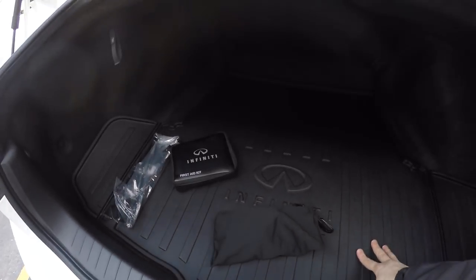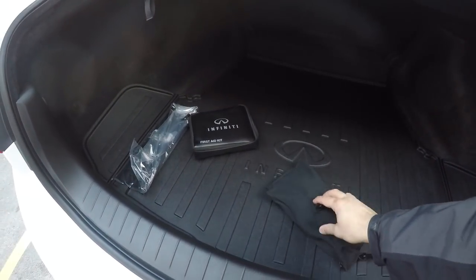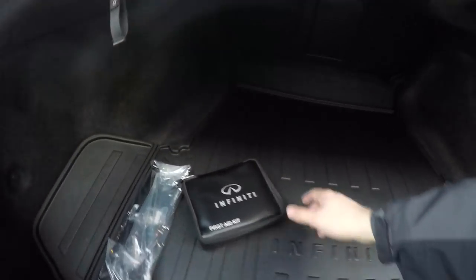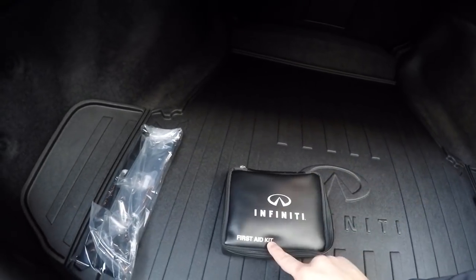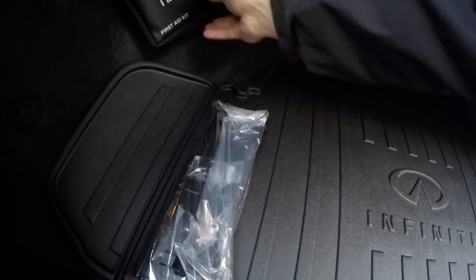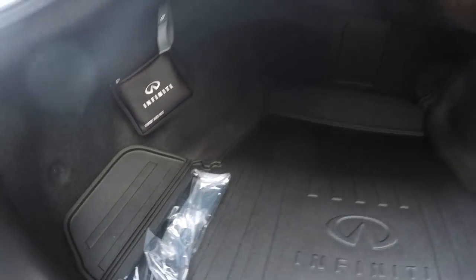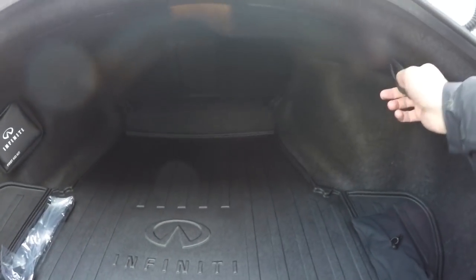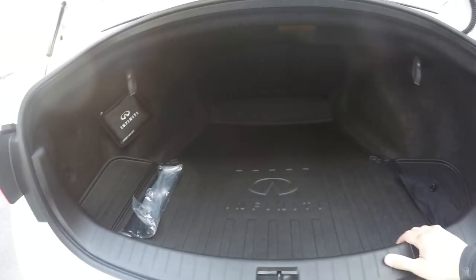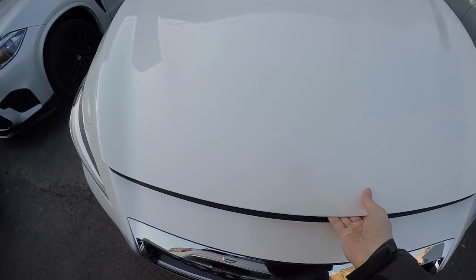The trunk comes with an all-weather trunk mat, which is really useful. There's also a net to latch items down so they don't slide around, and a first aid kit depending on your options. You can also fold the rear seats down for more storage. Overall it's a decent-sized trunk for this class.